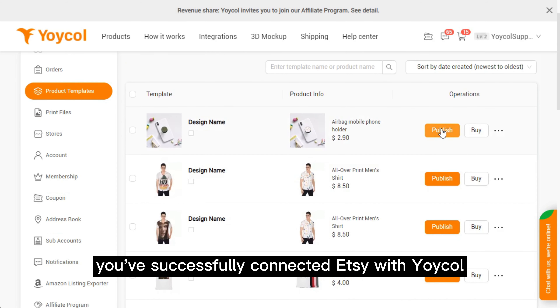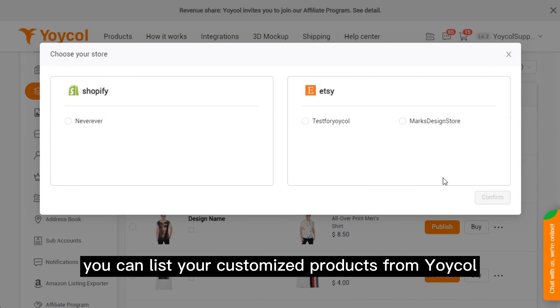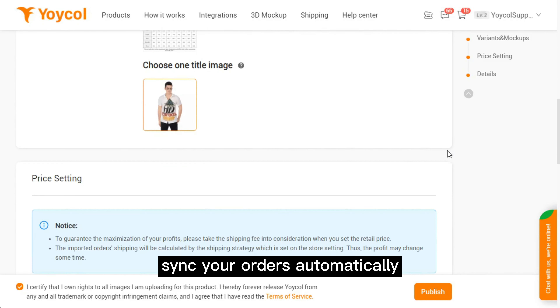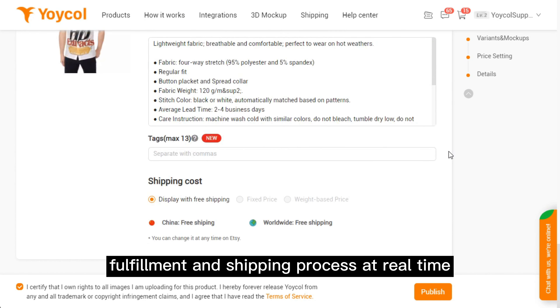That's it, you've successfully connected Etsy with Yoko. After integration, you can list your customized products from Yoko to your Etsy store, personalize your product description, choose your shipping method, sync your orders automatically, and track your order fulfillment and shipping process in real time.